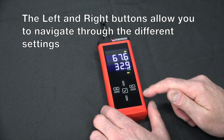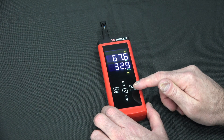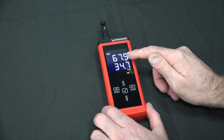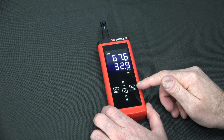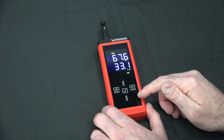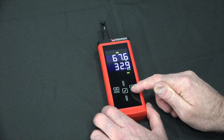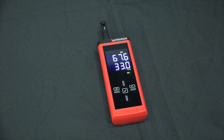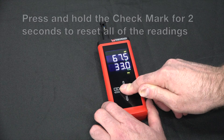The left and right buttons allow you to navigate through the different settings. This is the actual conditions. Here is a hold — you can press the check mark and save the current conditions and it will hold it in memory. Then you have the maximum while the unit has been on, the minimum, and the average. You can reset all of the readings by pressing and holding the check mark for two seconds.